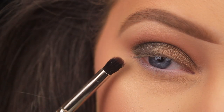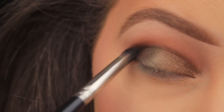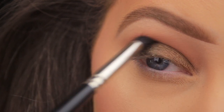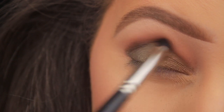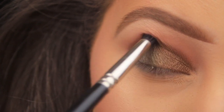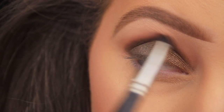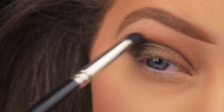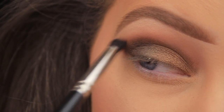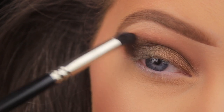To deepen things and add more dimension back into the crease, taking the shade Punk — a warm plum-toned brown with a matte finish. It's a bit drier than some of the other mattes in the palette. Using the tapered brush to apply it deep in the crease, sweeping it down toward the lash line on the outer edge so it connects from the lash line and wraps into the crease. Then blending upwards and fading it out with wriggling and sweeping motions, using little flicking motions outward in the direction of the tail of the brow.